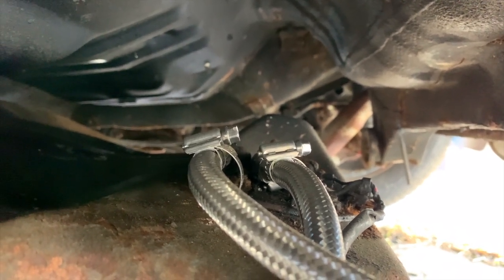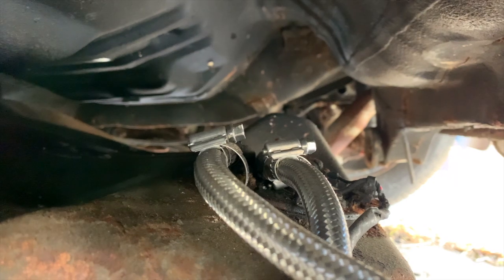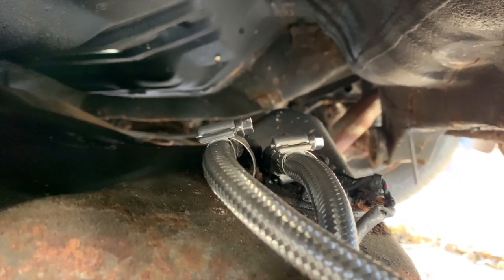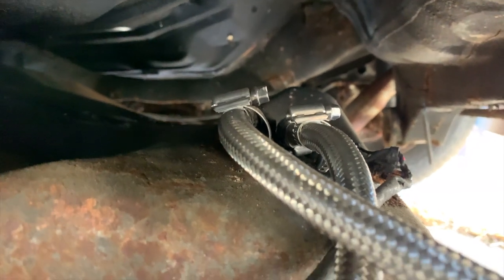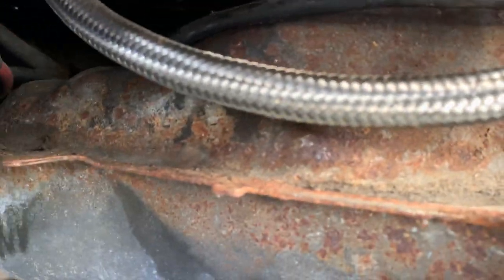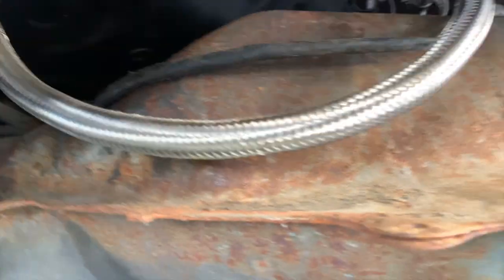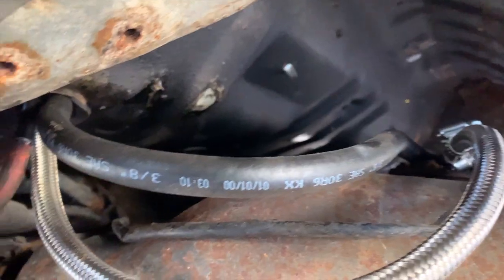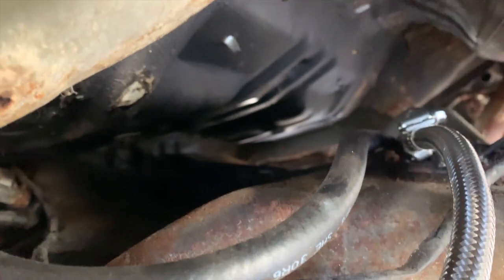I'm pretty sure this is like Home Depot or houseware type stainless steel line for the water faucets and stuff. But sometimes you gotta make do with what you got. So let's swap these out for actual fuel hose. It's all crusty underneath there — it's definitely an EF in New England. Alright, so we pretty much got the fuel line ran how we want.